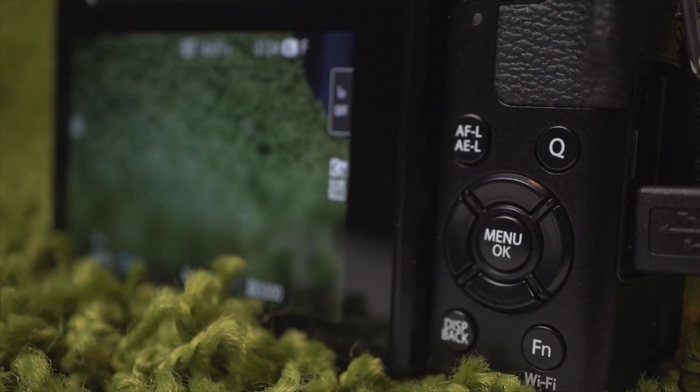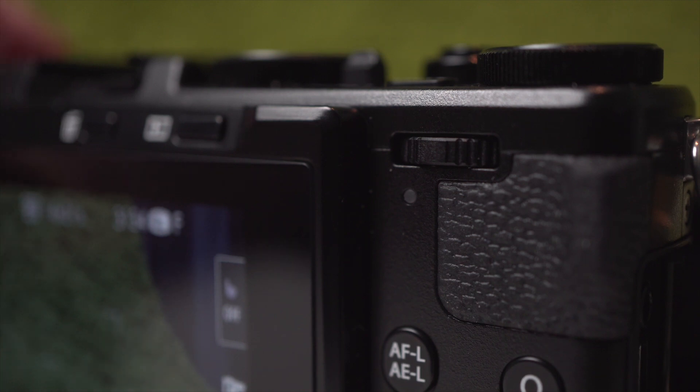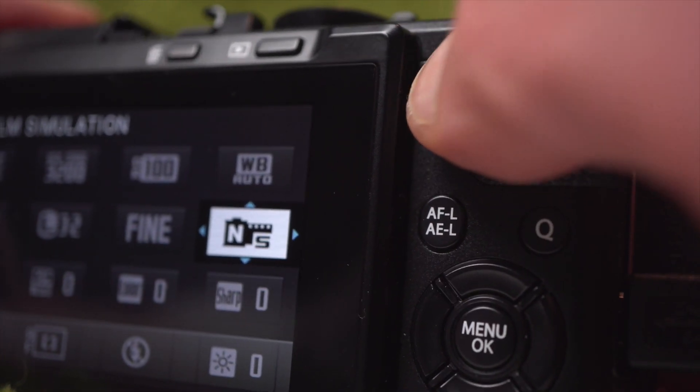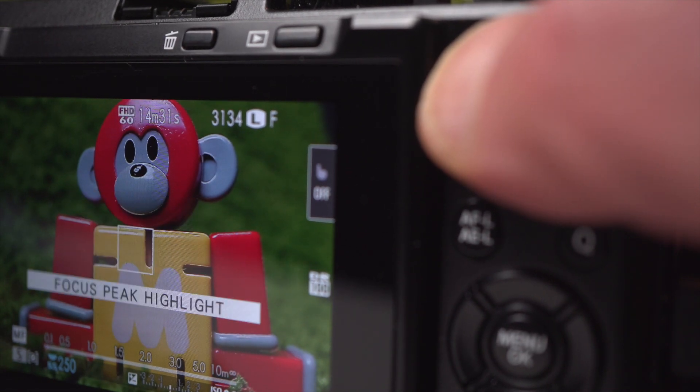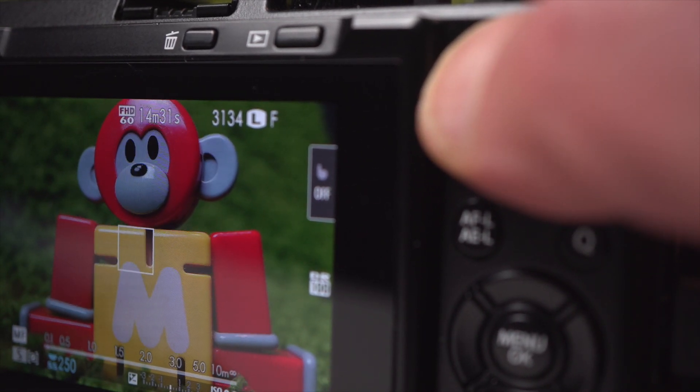The control set on the back is pretty standard, with an interesting command controller that can be pressed right and left to change options in the quick menu, or pushed to select manual focus assist modes. Takes a little getting used to.